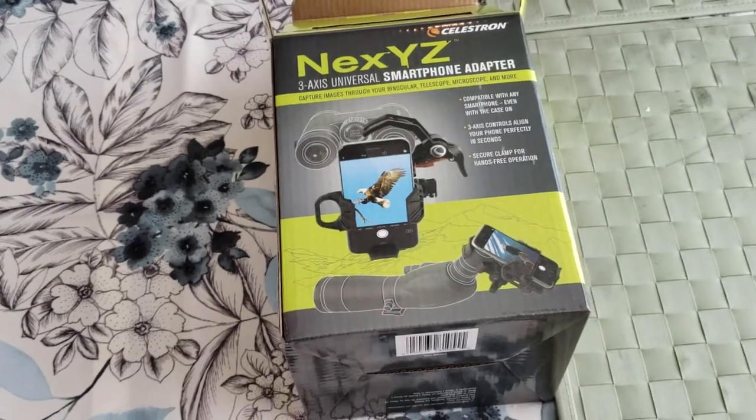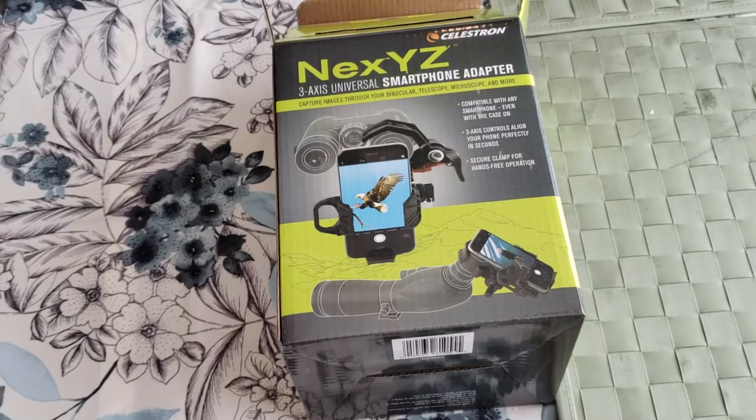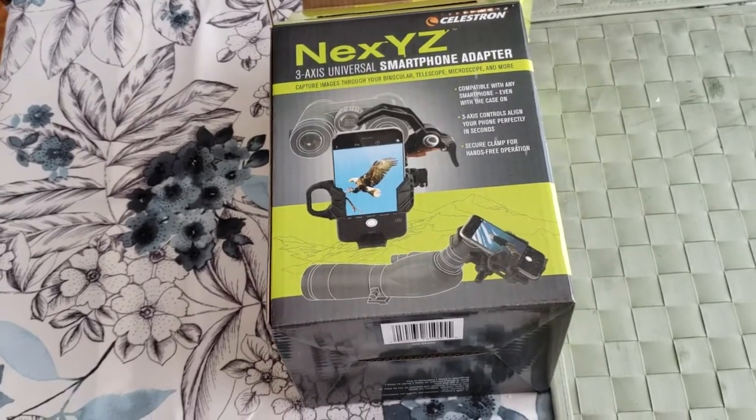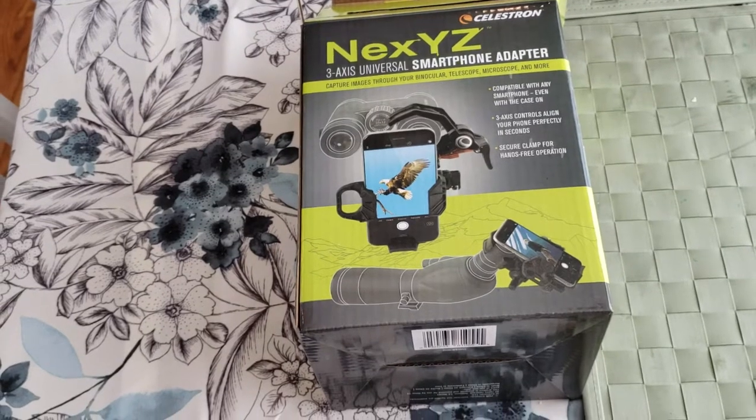Hey everybody, this is Brian Paul Veal coming to you from Littleton, Colorado, to give you a quick demonstration of the NexYZ smartphone adapter by Celestron.